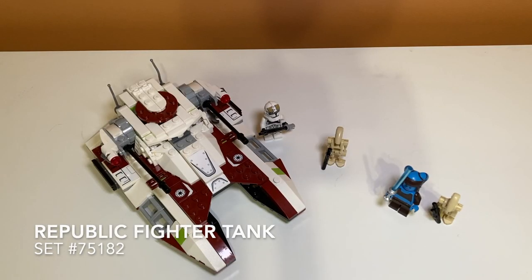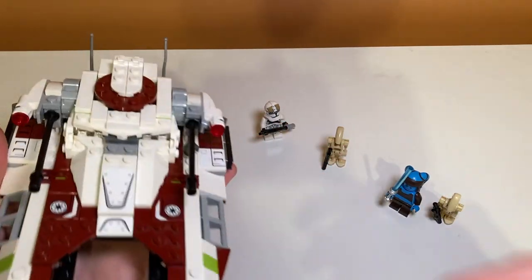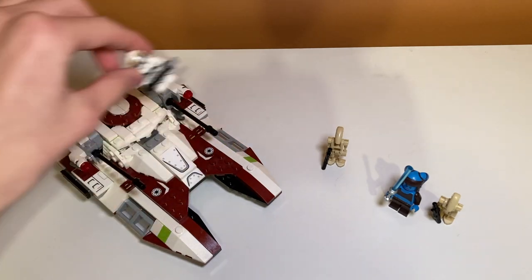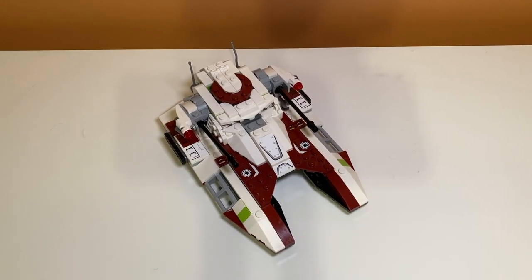Taking a first look at the set, we can see how scaled down this is compared to the last model. I mean, I never had the last model — I've just seen pictures of it — but this one kind of fits in the palm of your hand. It's a lot smaller than other versions we've had. Just look at its scale compared to the minifigures; the last model could fit more than one minifigure in it, and this one only fits one. Definitely a scaled down model, but let's see if that impacts any of the play features.